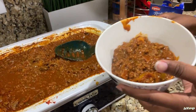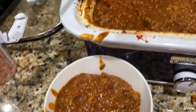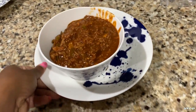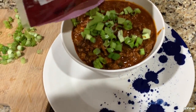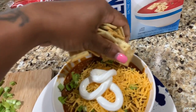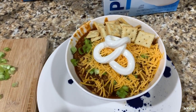Sometimes she has crackers, sometimes not. I need some hot sauce — there are two big bottles of Frank's in the pantry. Sprinkling scallions — I love scallions. I'll just put the crackers on one side. And I'm done, that's it y'all!